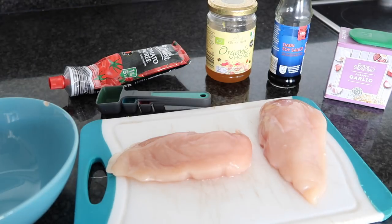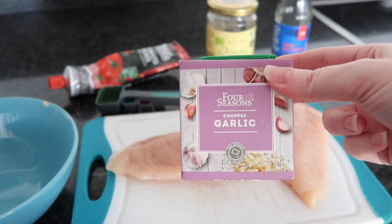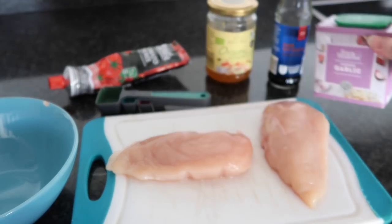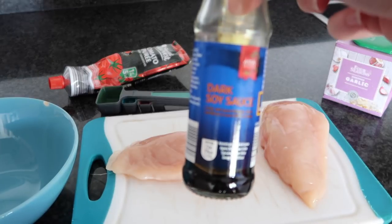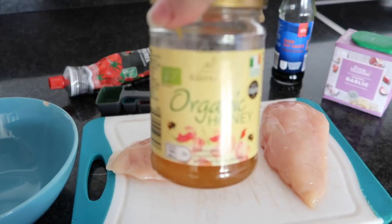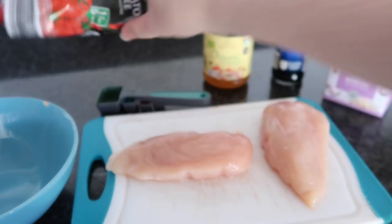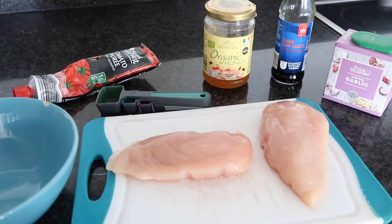So today I'm going to be making sticky chicken, and for sticky chicken you need some chicken fillet breasts, some chopped garlic — or you can obviously chop your garlic yourself — and some dark soy sauce. We then need some honey, tomato puree, and also some spring onions or scallions, but I don't have them today so I'll just leave them out.